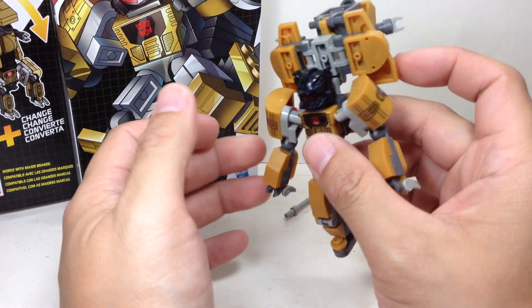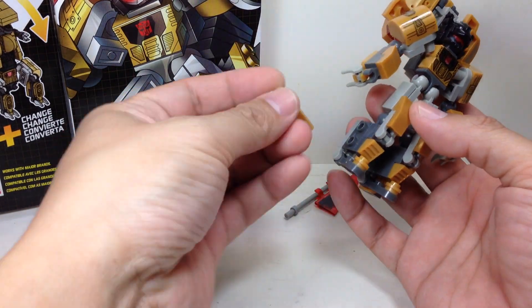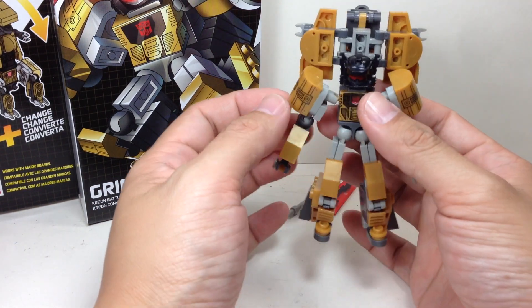Detail on him — he's a little bit of a mustard yellow instead of a gold. A mustard gold. I was expecting him to be more yellowish and gold, but that's what you get. The pieces are very loose; I'm going to be pissed off with him.